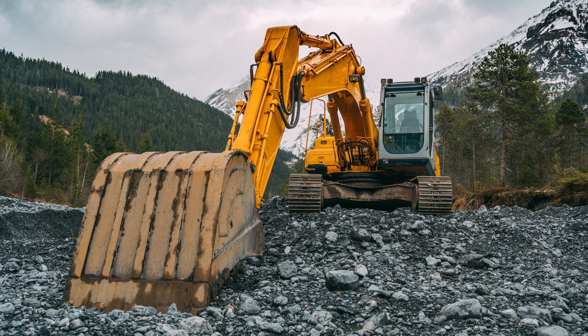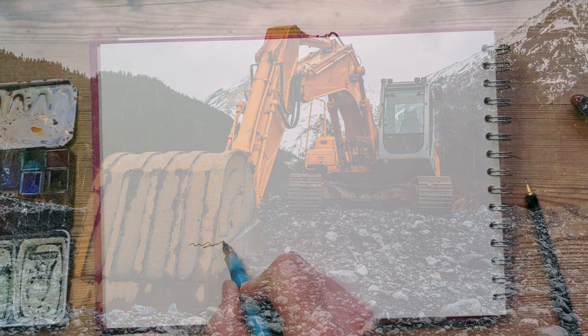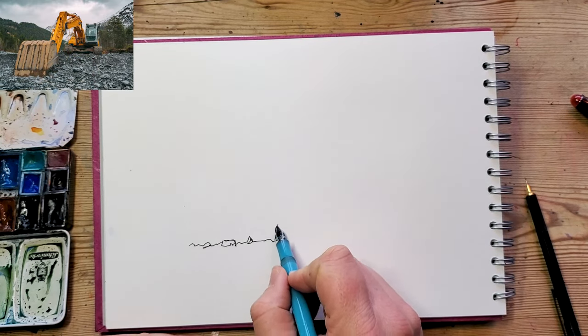Today I'm going to be drawing this lovely excavator, you can see from the reference picture. It's quite an interesting perspective actually, and the colours are great — that pop of bright yellow.